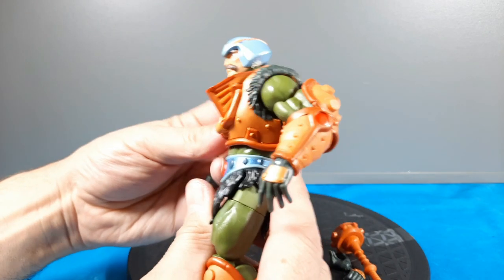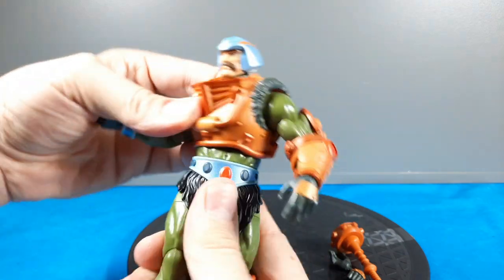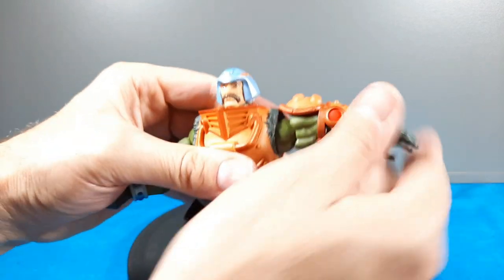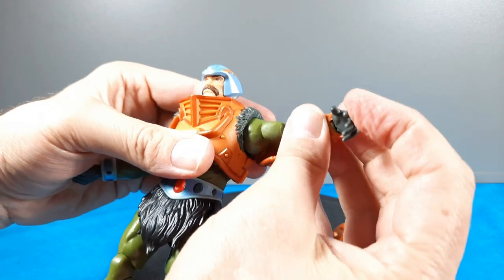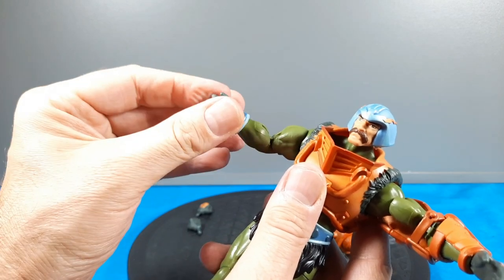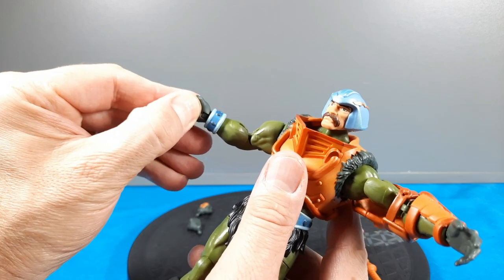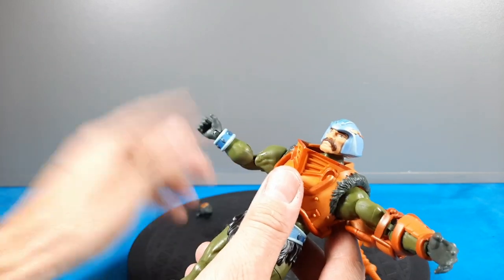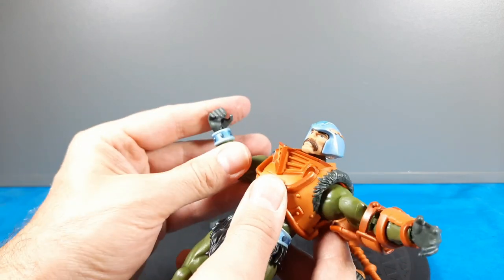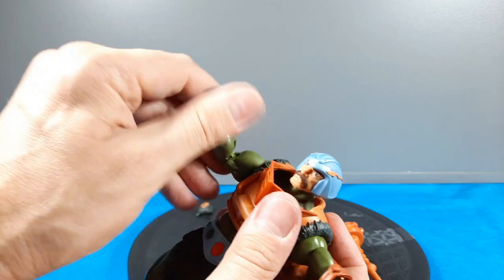He has an ab crunch even with the armor on — good torso crunch and waist rotation side to side. He comes with six different hands total: semi-open gripping hands, more open karate-chop style hands, and punching fists. The ball joints in both wrists have good range of motion and can spin in and out. Really good overall articulation.